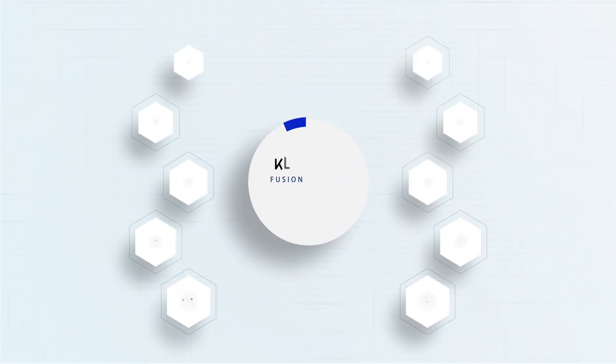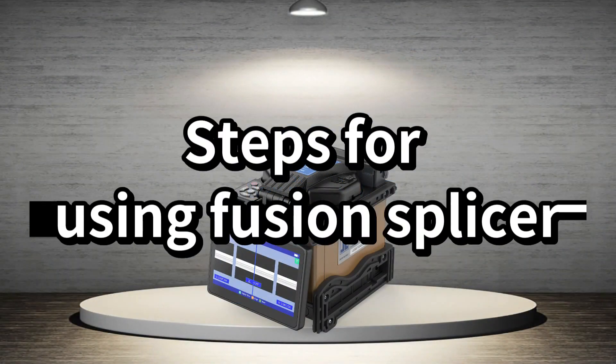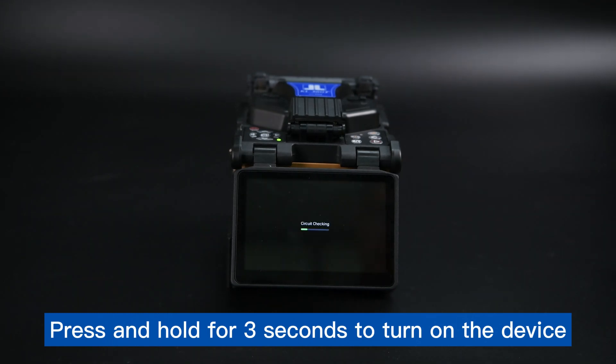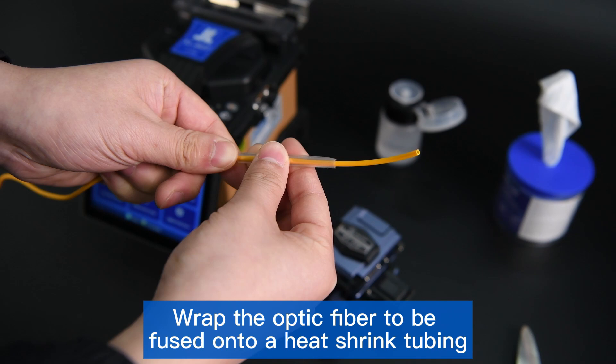KL360T Fusion Splicer Configuration List and steps for use. Press and hold for three seconds to turn on the device, then wrap the optic fiber to be fused onto a heat-shrink tubing.